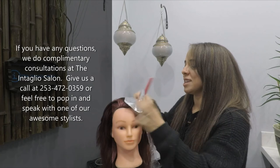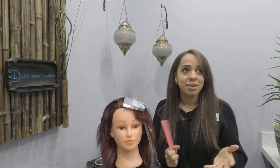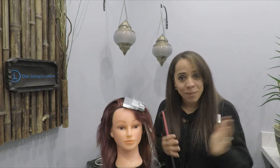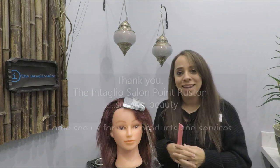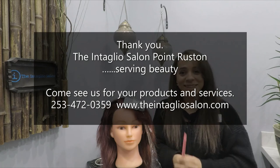If you have any other questions, remember we do complimentary consultations here at the Intaglio Salon, so feel free to give us a call or pop in and see one of our awesome stylists. We're getting into spring so a lot of guests are booking for highlights to get a bit brighter and lighter for summer. Go ahead and get that appointment on the books, and if you'd like to see more videos, make sure you like and subscribe. Thanks for watching!